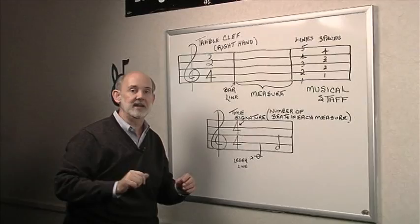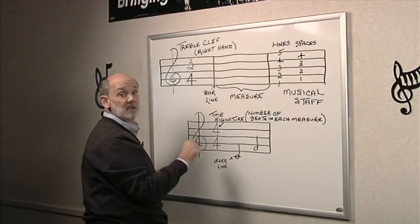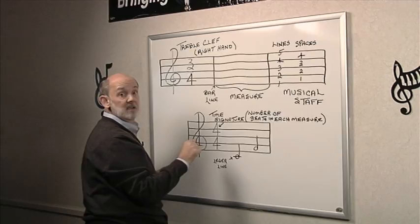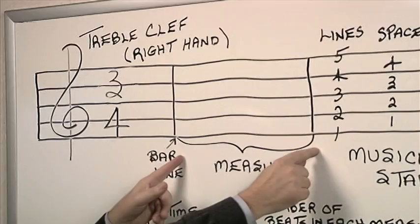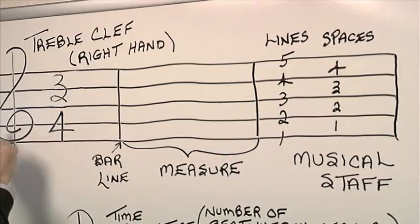Now we take the musical staff and we divide it into sections. We use bar lines to divide the staff into sections called measures, like what we use a ruler for. So we have measure one, measure two, and measure three. On this musical staff with the treble clef we have three different measures.